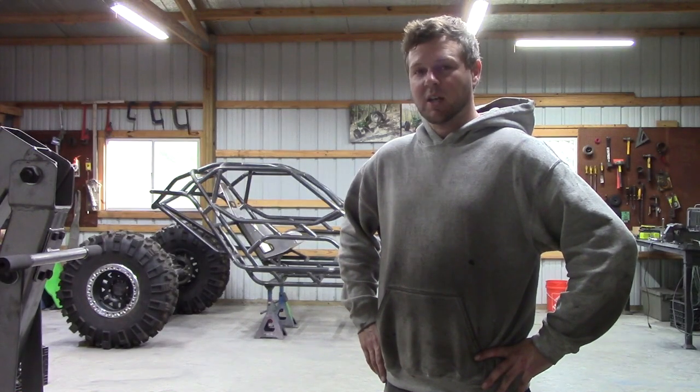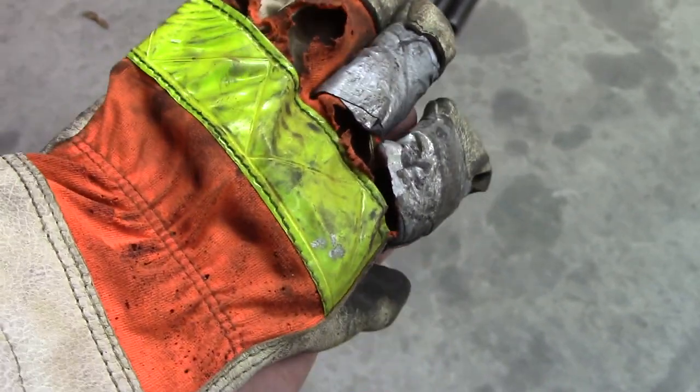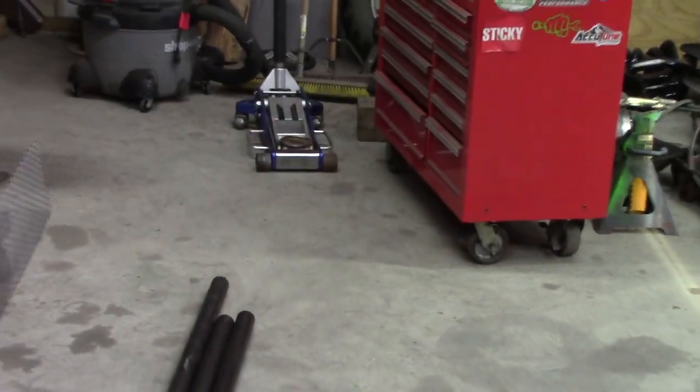Well, there you have it — the chassis is done. And I really need another set of gloves. These were my backups and they're done. I thought I had another pair in the bottom drawer but I apparently already used them.